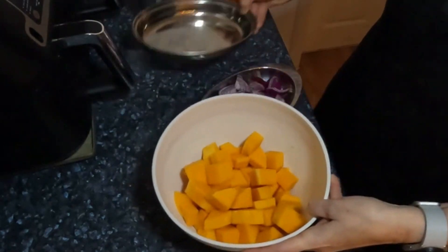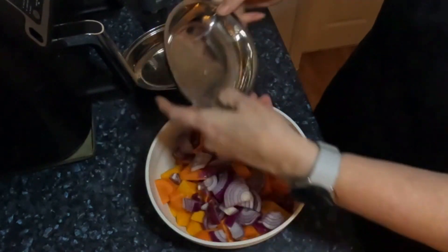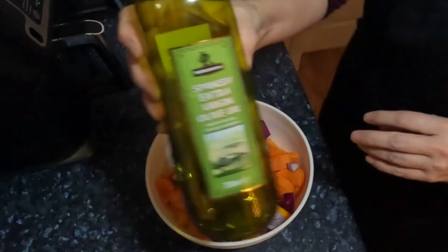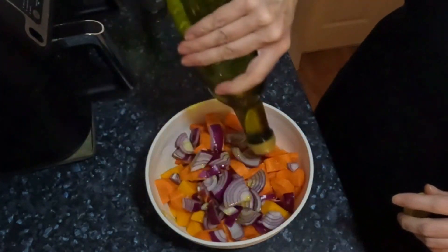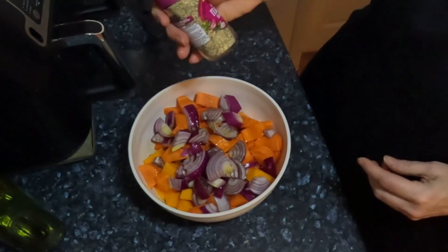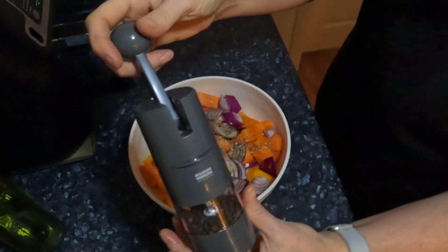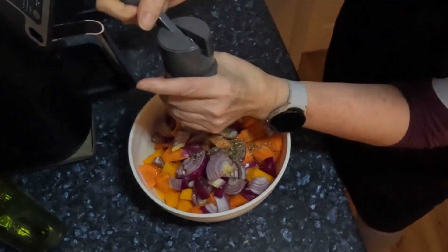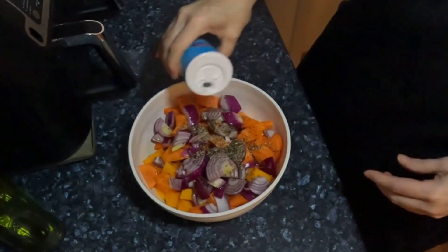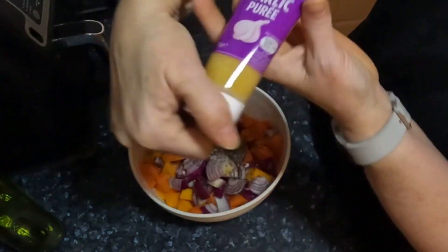Butternut squash first. Carrots. Onions. Olive oil — go generous, you can put as much or as little as you like. Seasoning — this is the garlic Italian seasoning, just a little bit. Salt. And a splodge of garlic puree.